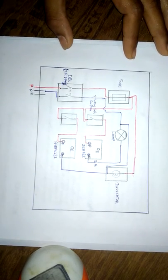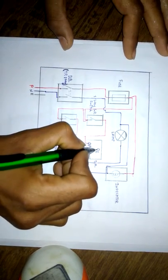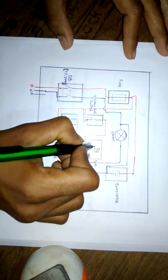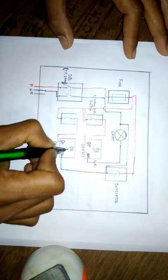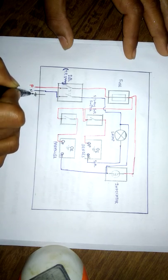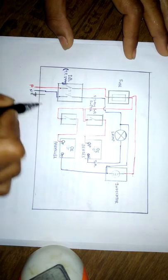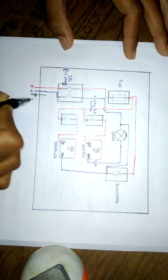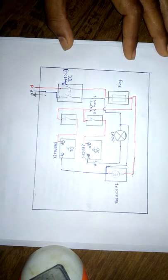We have done with all the connections. The only remaining thing is the earth connection. There is no issue with the earth connection. The earth terminal of the socket outlets and the earth pin are all grounded. These three terminals are connected to the earth. For simplicity I have just drawn the symbol of earth.